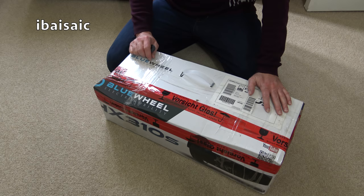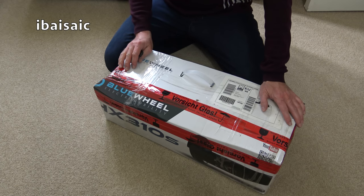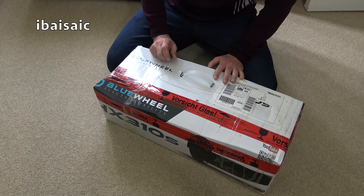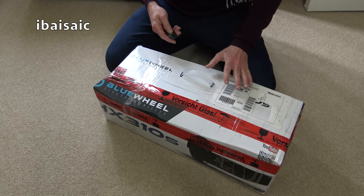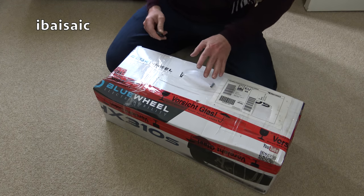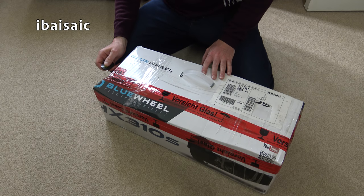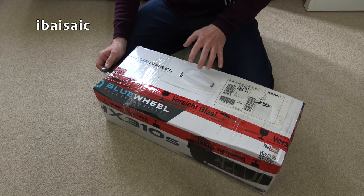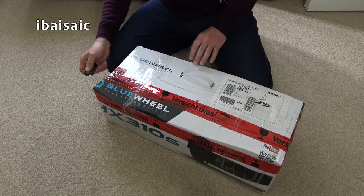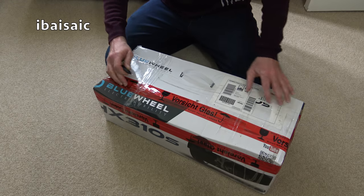Hello everyone, welcome to another unboxing. This particular vacuum cleaner has come all the way from Germany, so it will have the incorrect plug. Fortunately the German voltage is the same as the UK, so I won't need my special black box that I need with my American imports, but I will need an adapter for the two-pin plug that will be on this machine. It's a vintage-ish Miele.